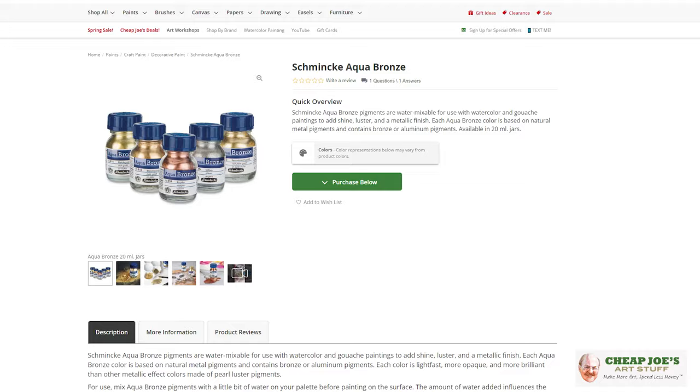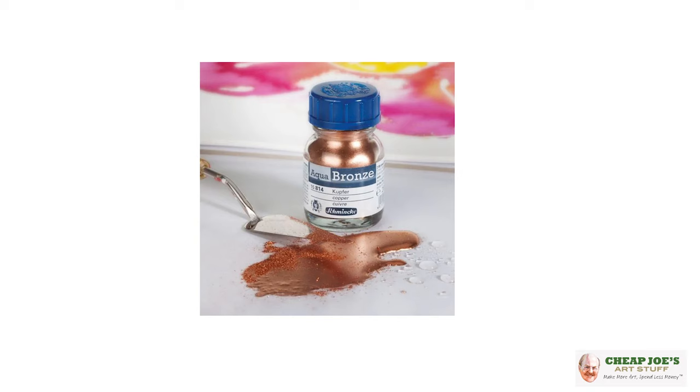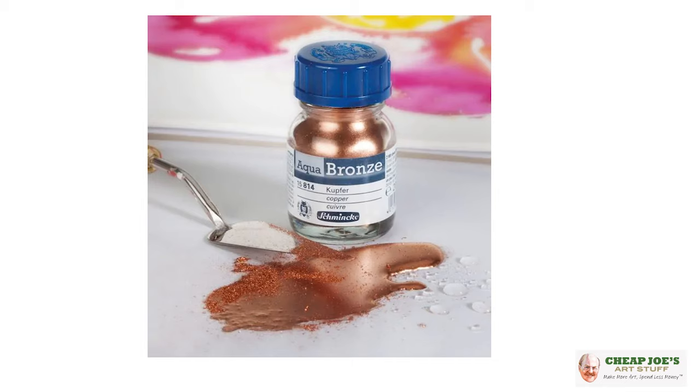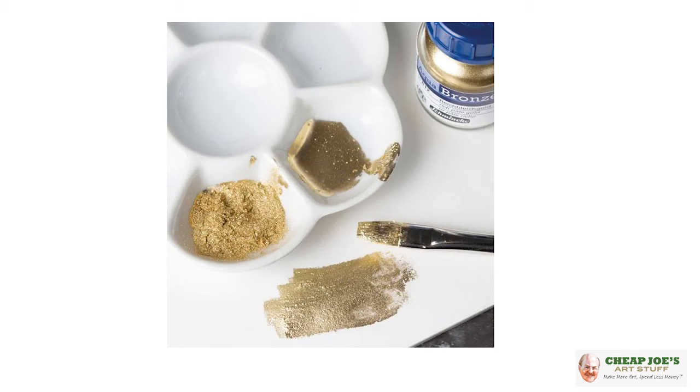It is called Schmincke Aqua Bronze — but don't let the name fool you, it comes in more colors than bronze. This is a metallic pigment that comes in a powder form. They come in a cute little bottle like this; it is 20 milliliters, but it goes so much further than that — it takes very, very little to go an enormously long way.